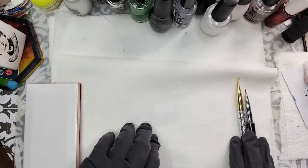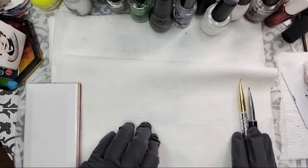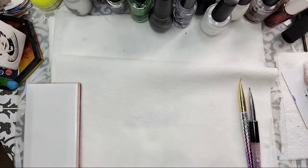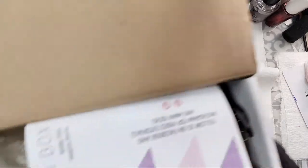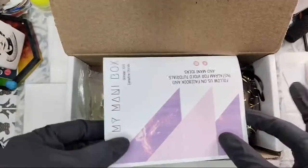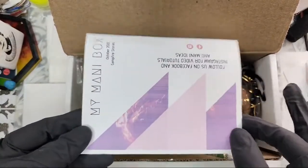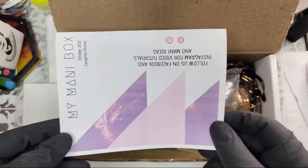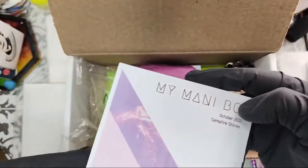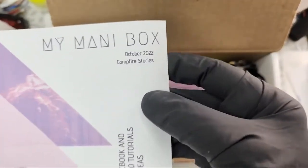Tonight we're going to be unboxing the Butometry box I just received in the past week. We have our My Manny box and I have held off opening it until this very moment because I want to share it with you. I'm very excited about this one because it says Campfire Stories and I have no idea what that actually means.